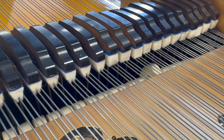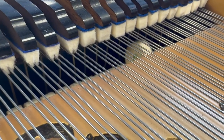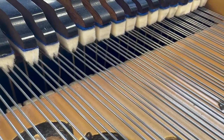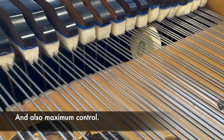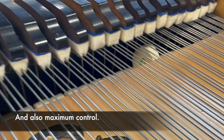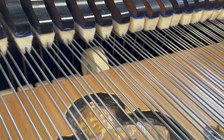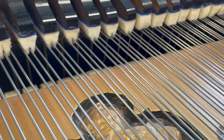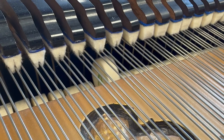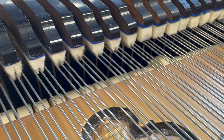Looking at the let-off — this is middle C, which is roughly regulated as close as you can get it, so you get maximum power and it lets off safely. And this is F below it — I don't know if you can see, but it's not getting anywhere nearer than about one centimetre from the string. It's very common to find Blüthner Grands badly regulated. I don't quite know why, but it's not hard to put right.